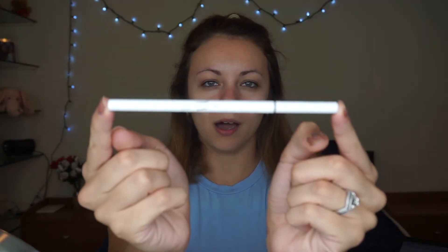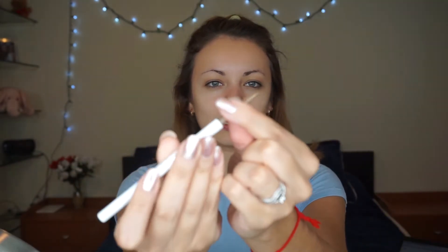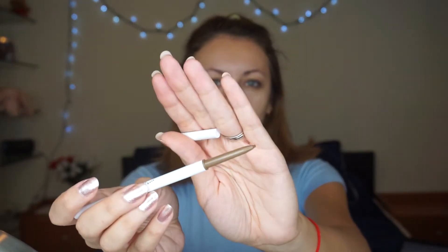Next I'm going to open this Brow Boss — I assume it's an eyebrow pencil. If you remember last time I did my ipsy unboxing I got an eyebrow product and it was really bad, so I'm thinking about letting ipsy know I'm not interested in brow products. That said, Colourpop has really good cosmetics so I'm hoping this one works. It's very cute — on one side it's a very precise pencil, kind of like the one I have from L'Oreal.